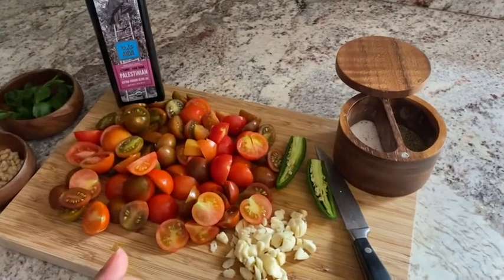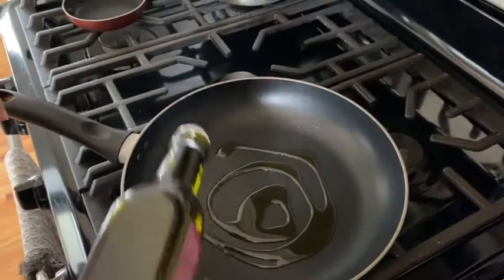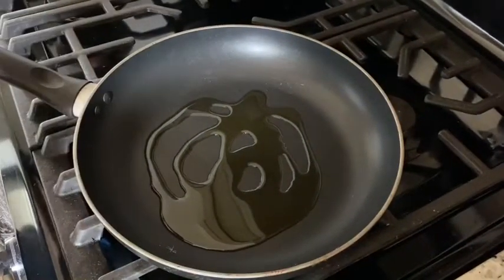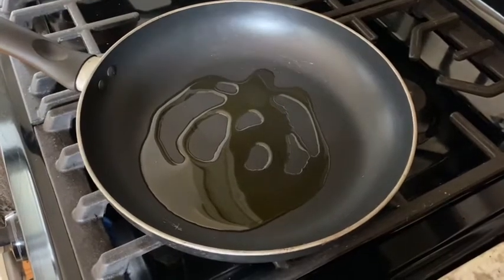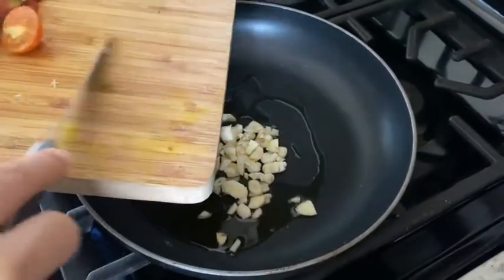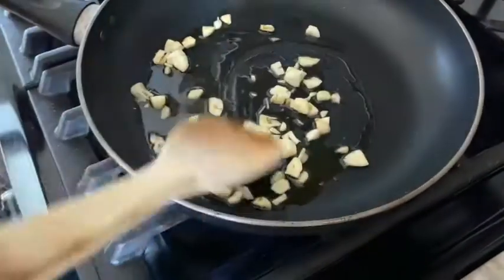Let's get started. First thing we need to do is go over to our pan on the stove and add some olive oil — about one to two tablespoons. Let that warm up a little bit. Then we're gonna add the garlic. We want the garlic to get a little fragrant before we add in those tomatoes, which should take no time at all, probably within a minute. Let's give this a quick stir in the olive oil.